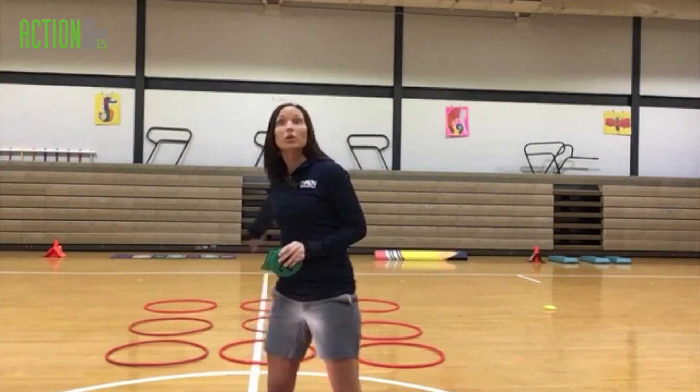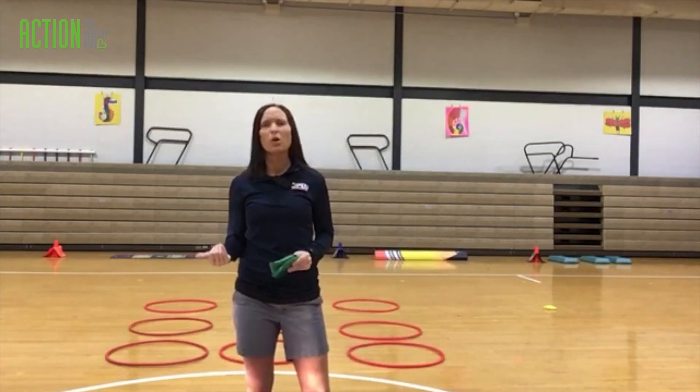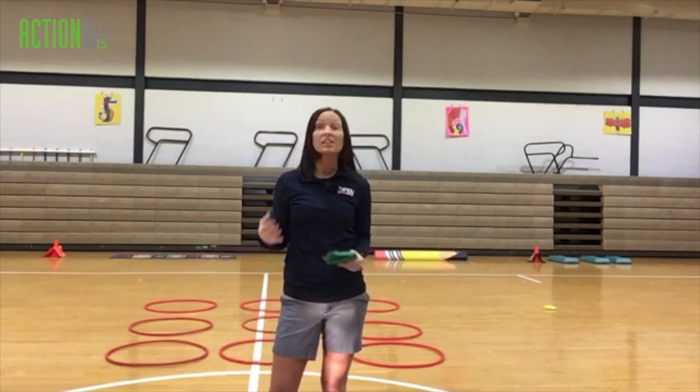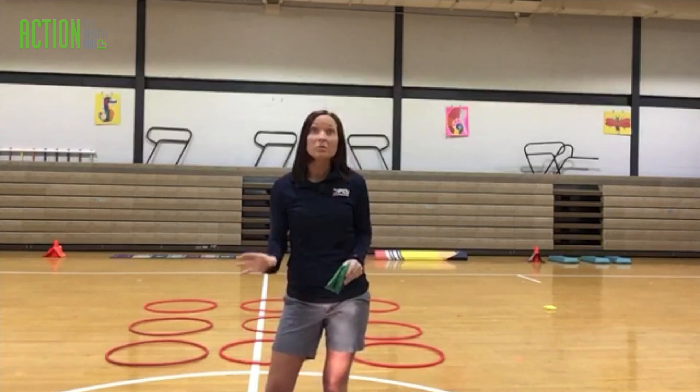Now, how to play. You're going to make a tic-tac-toe board with your nine hula hoops. Then you're going to stand with your partner about 10 to 15 paces away. Player one is going to toss his or her bean bag, and if it lands on an empty hoop, then the player will place their spot or marker inside the hoop. Then you're going to collect the bean bag and run back.